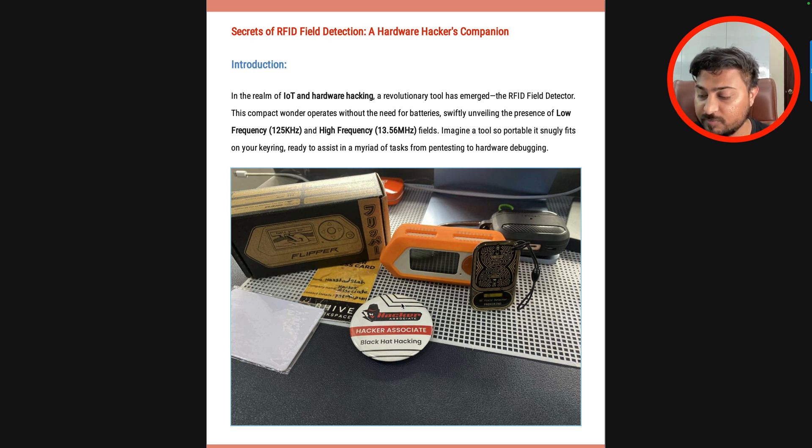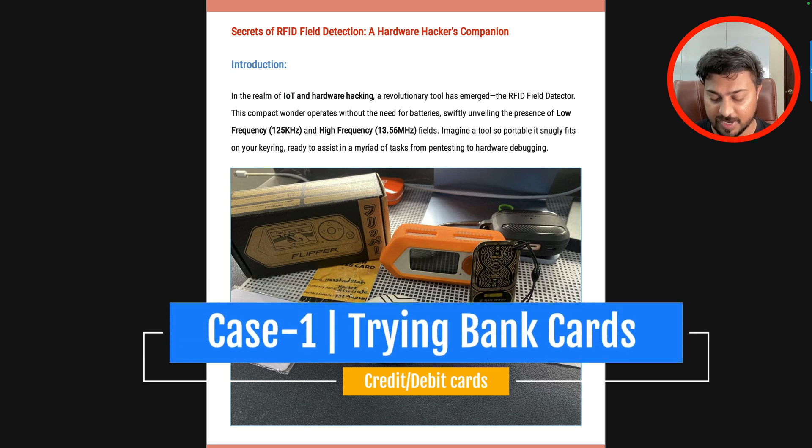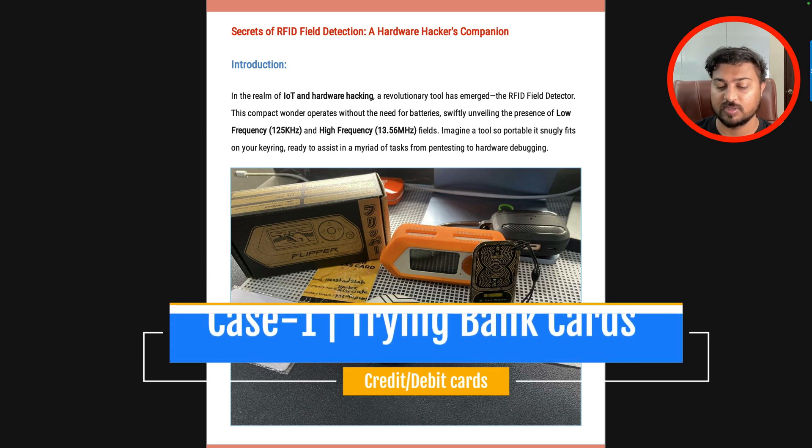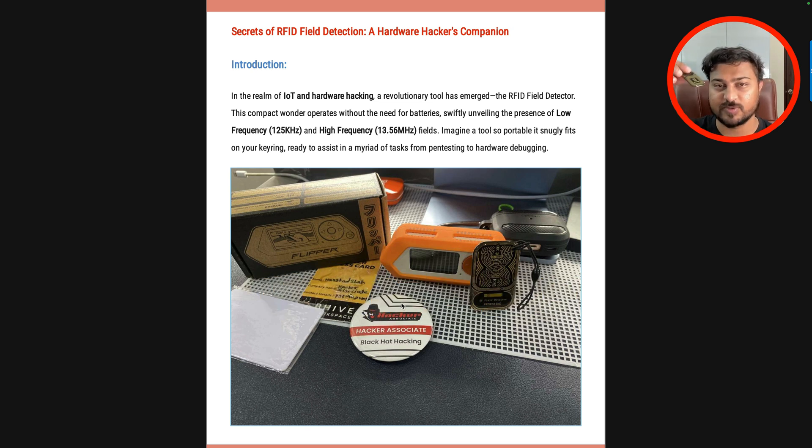Now, if you have a bank card — I am using this bank card, just removing all other details so no one can debit any amount. In this case, you can see clearly this is the detector, and if I try to put this detector here it's not going to work. You can see there is no signal, I can't see any lights or any kind of disturbance. Nothing is happening.